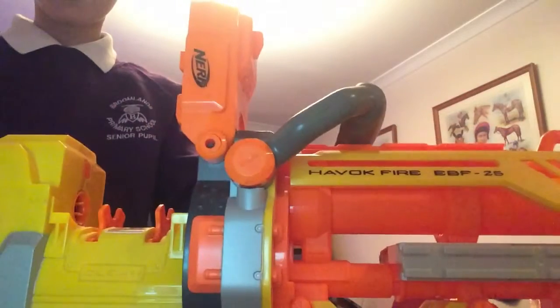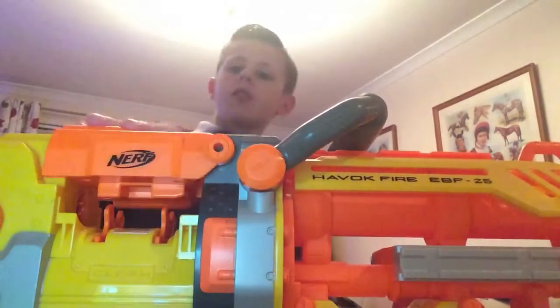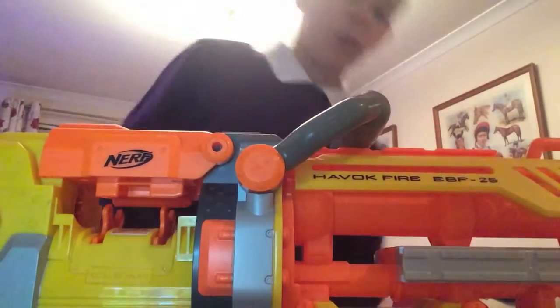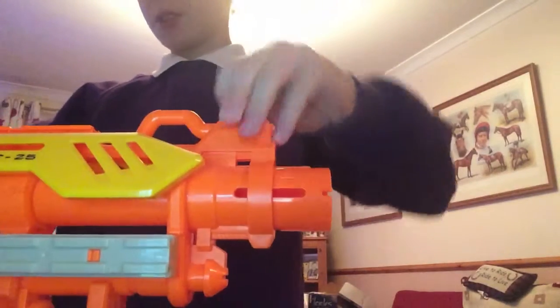And then you shoot. The belt and stuff is in my toy cupboard — or my Nerf cupboard basically. And it even has the little pop thing.